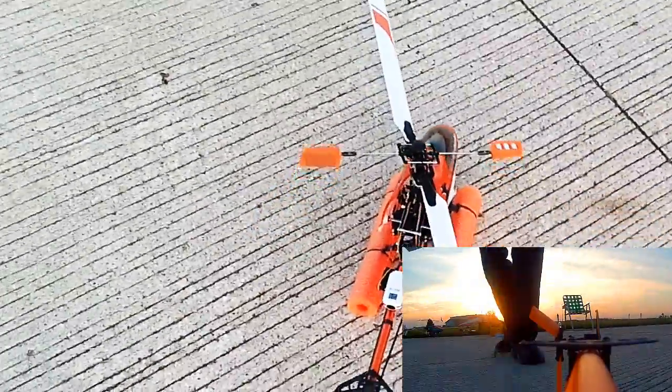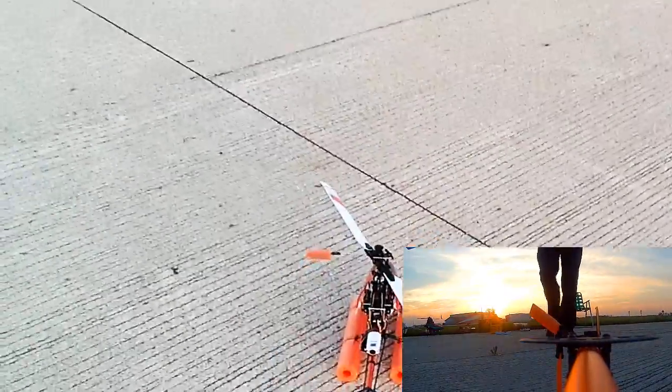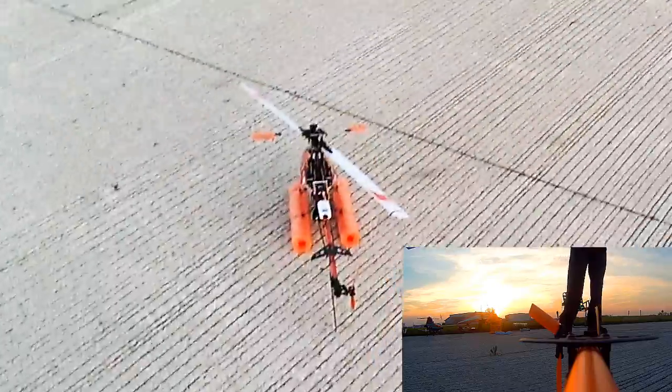Test flight. Camera's on the back. Here we go.